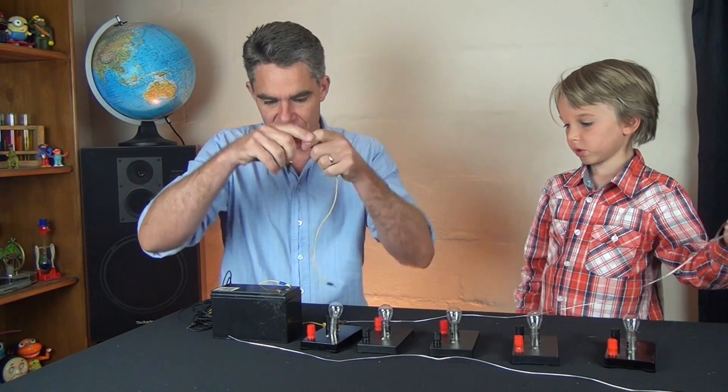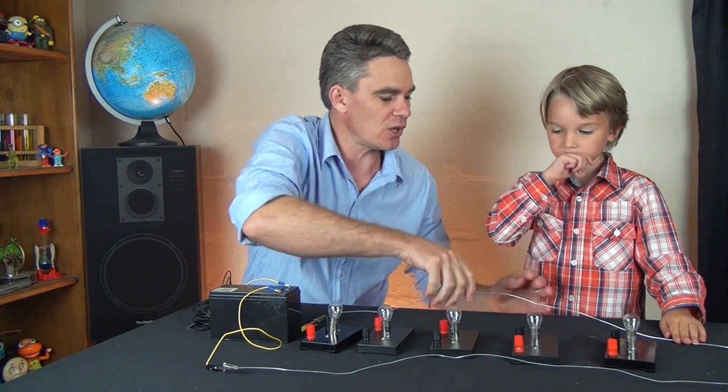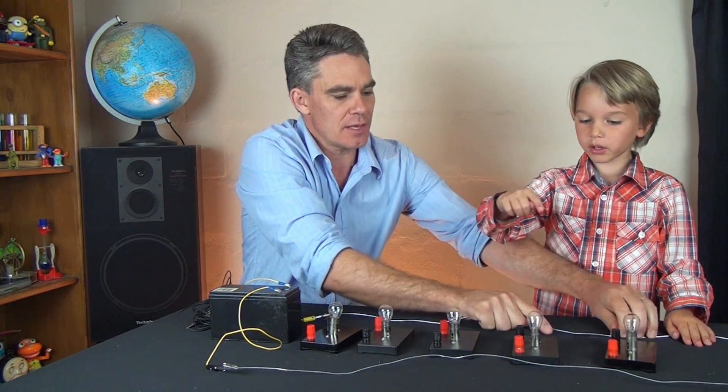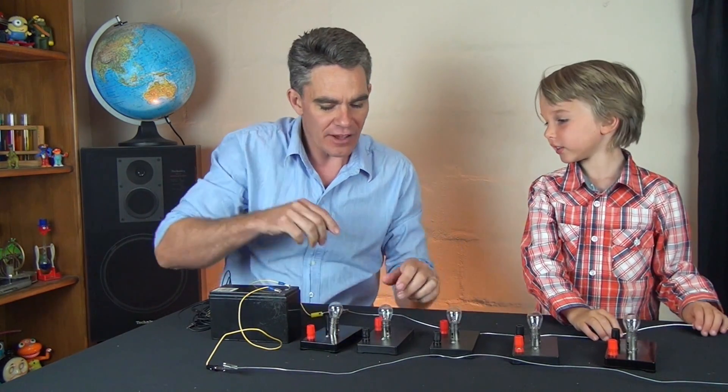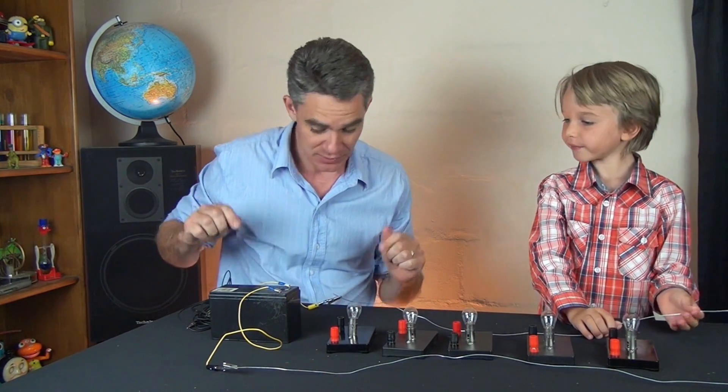We're now going to connect the other wire up. I've got two long parallel wires and five light globes, and I'm going to show you how to connect up these light globes in parallel.